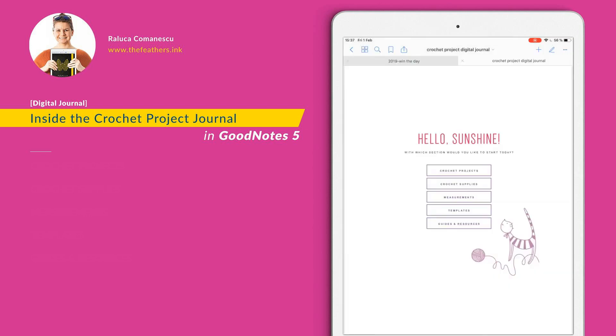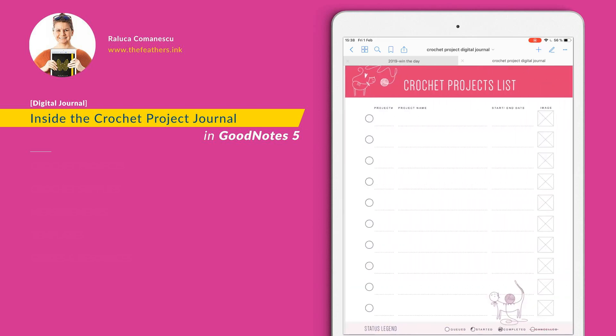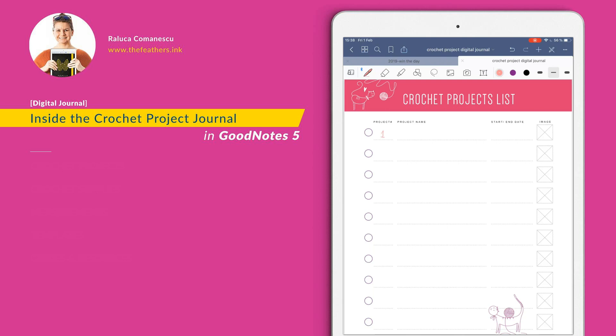Let's close this and just slide through the pages. Each section will start with a page that gives you some instructions. Now let's create a project. Start with the list of your projects — for each project you can add the number of the project, the name of that project, and the start and end dates when you have them. If you want, it would be very nice to have it visually with a picture of the project. This could be a picture taken from the internet of the project you want to create, or a picture of the final project you have created.